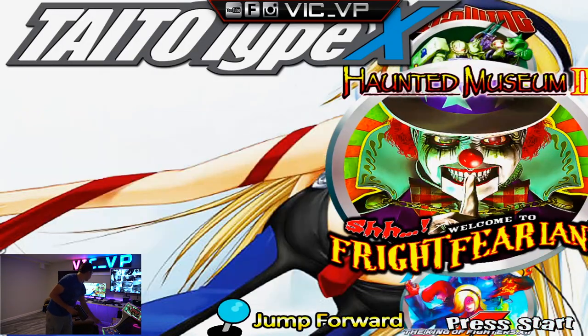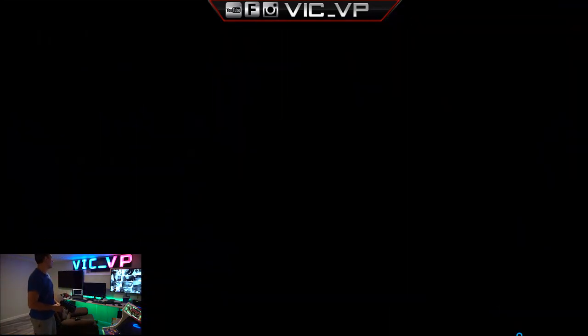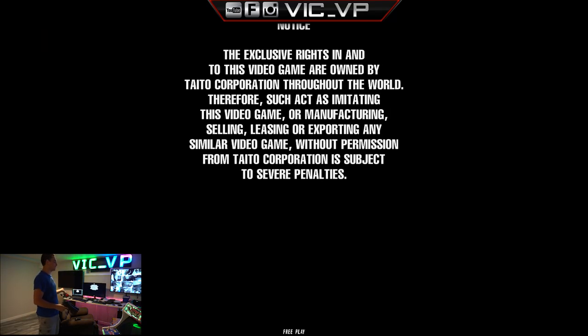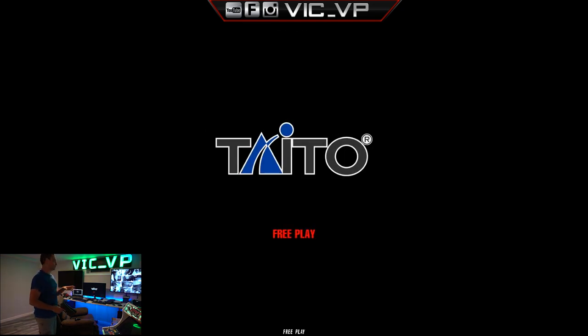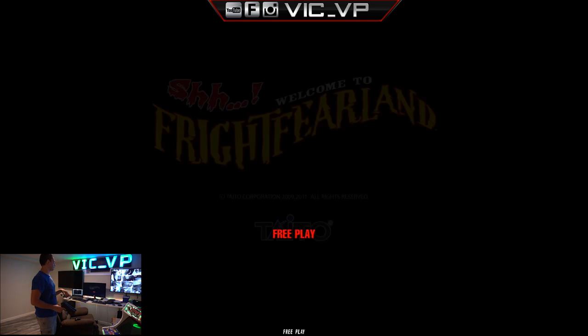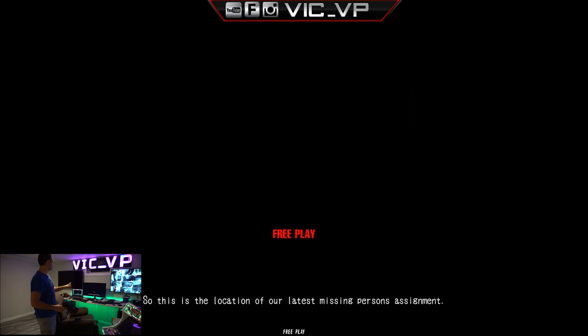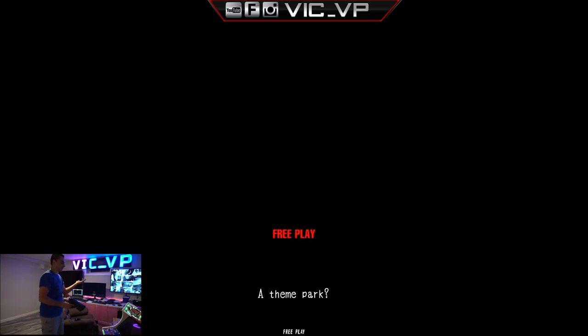Now we're back to the main screen. I'm going down one to Haunted Museum 2. What's cool is it's just seamless in and out — exits, enters, exits, enters. This one definitely has a cut scene, but you won't see anything because again there was an AVI file error. There should be something in the background here, but I had to basically remove the files to avoid that error. So you're going to see it just says free play.